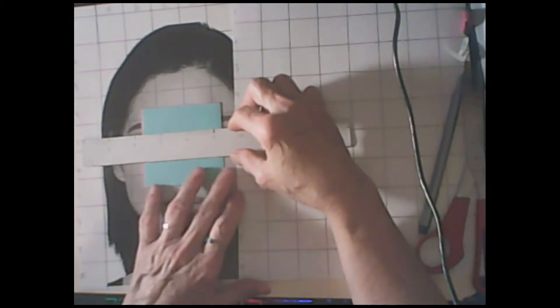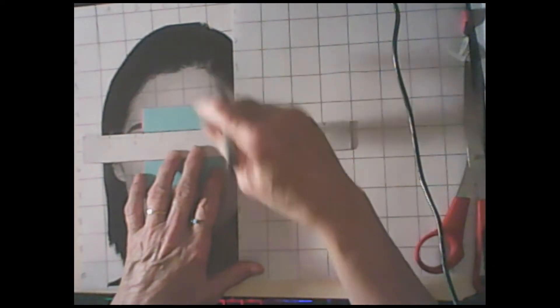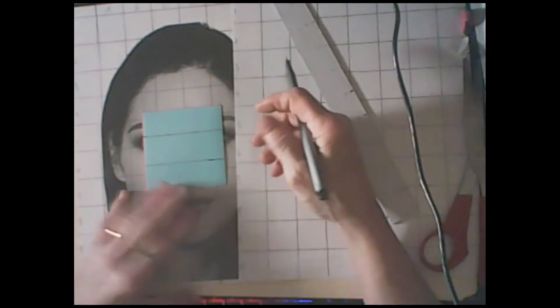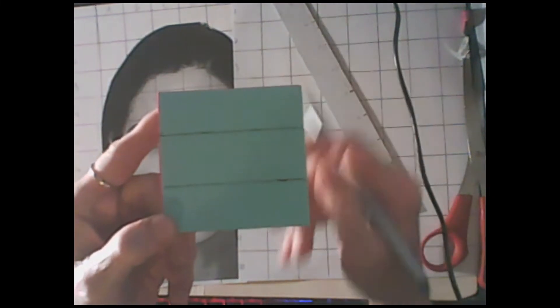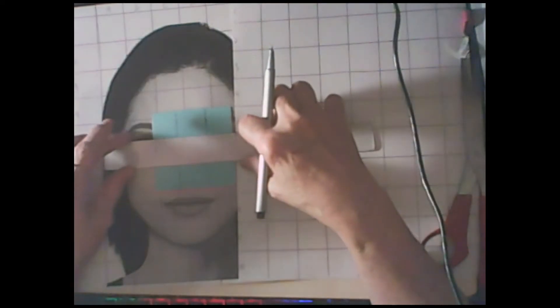On your sticky note, take your ruler and place it in the middle of your sticky note going horizontally. Once you've done that, make sure it's straight, then draw a line on one side and then draw a line on the other, so that you have two horizontal lines going right across. Now turn your paper so that your lines are vertical, lay it down, take your ruler, place it in the middle again, and draw two more lines - one on one side of your ruler and one on the other side.